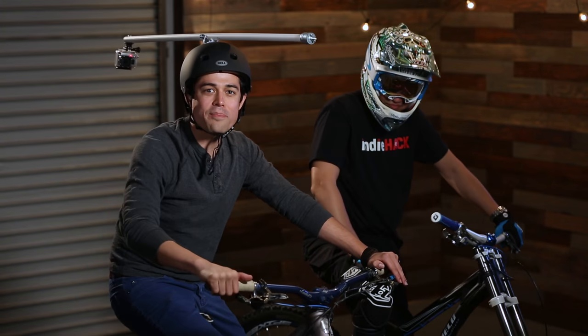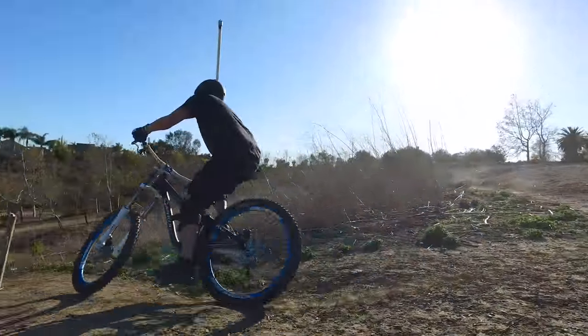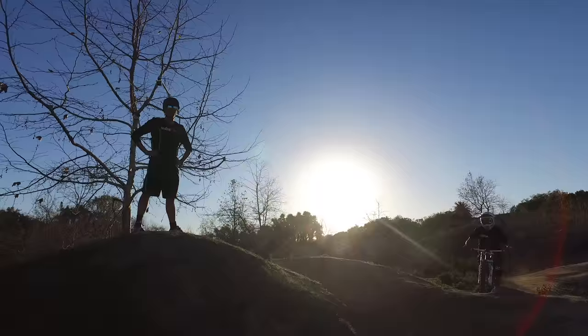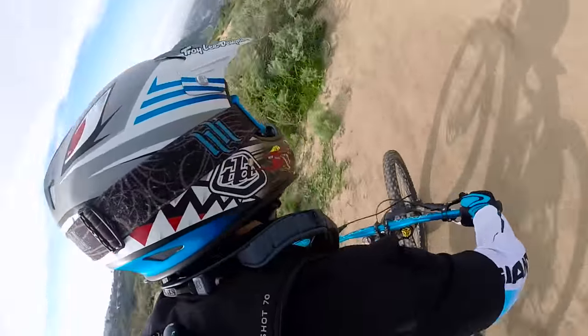Alright folks, that's our episode on GoPro action shots for the bike. With just a few cheap items, you can create some very cool GoPro mounts for your bike and get awesome video of your riding. So get out there, try them out, have fun, and above all, be safe. And remember to subscribe to our channel for future IndieHack episodes. Catch you guys later.